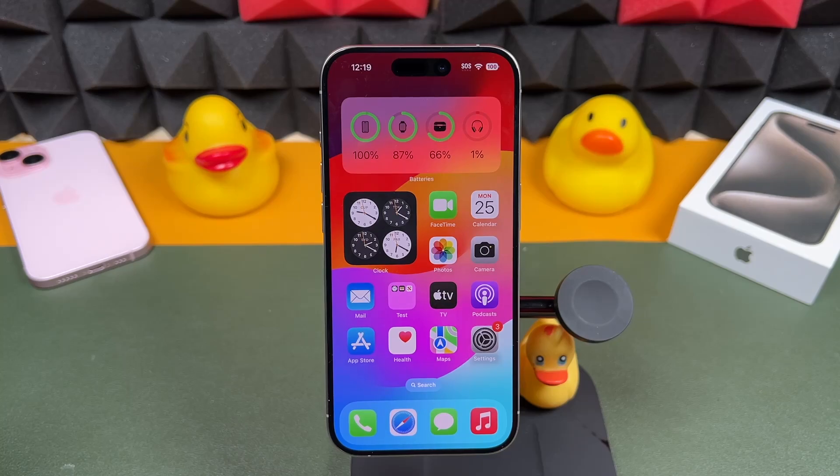Hey everyone, welcome back. This is Dan from DHTV, and today I have some iPhone tips and tricks that you can use with your iPhone 15, 15 Pro, 15 Pro Max, and 15 Plus. Let's get started.